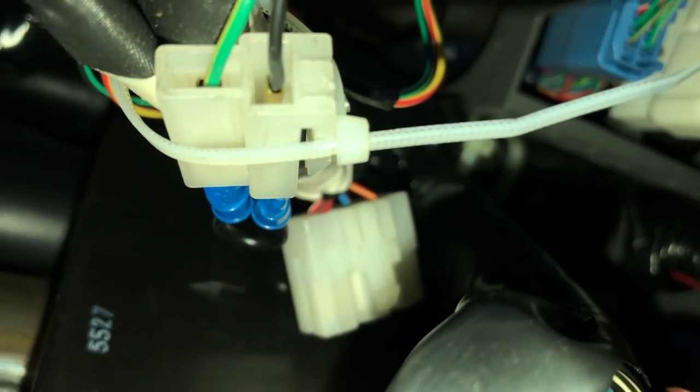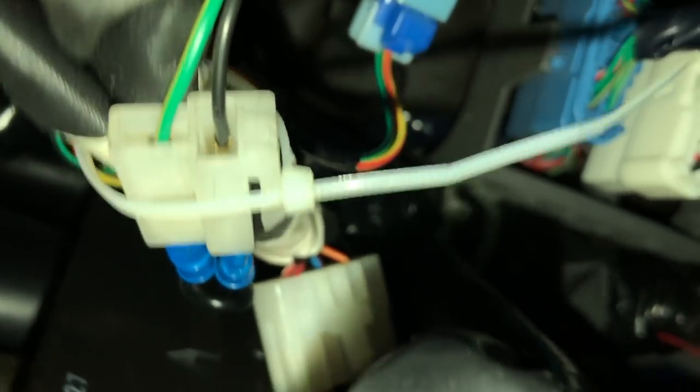Finish it off with a little zip tie — it's looking clean, nice wire tuck.